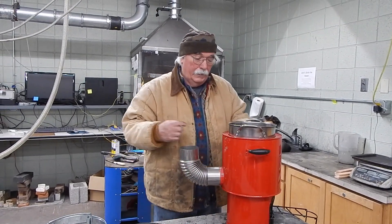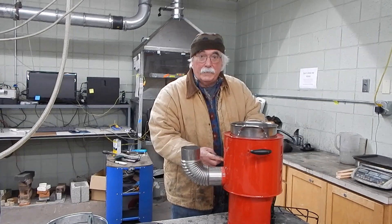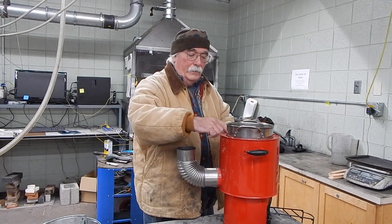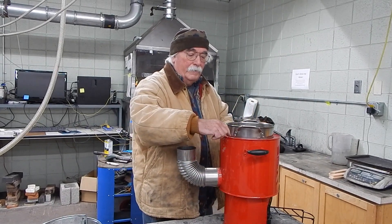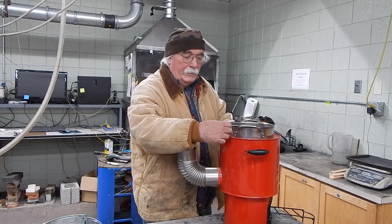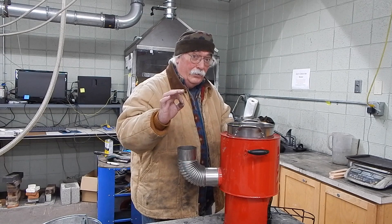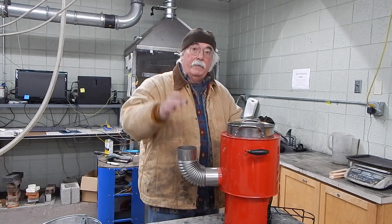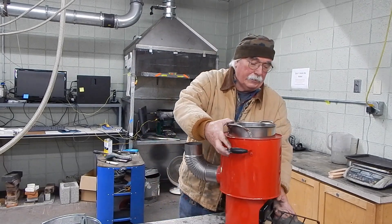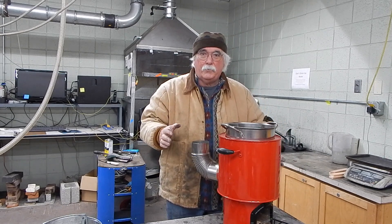The chimney is below the bottom of the pot. Dr. Winiarski was so smart — he made it so the gases come up, go over and down. The inside and outside of the skirt are close to the same temperature, which means it's really good insulation. Then it goes out the chimney.